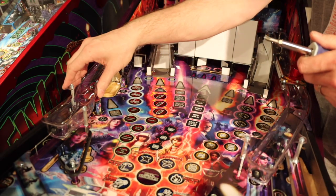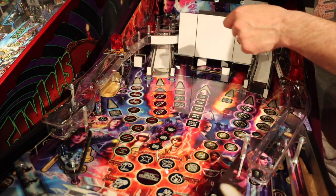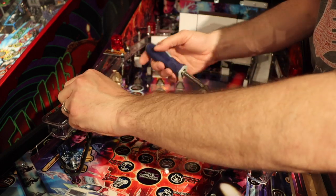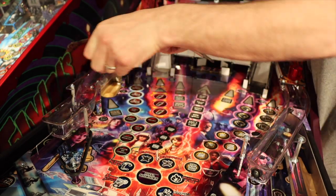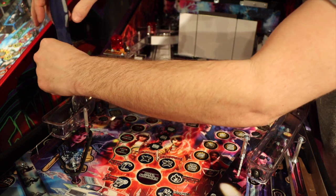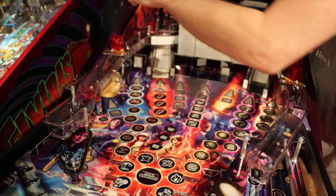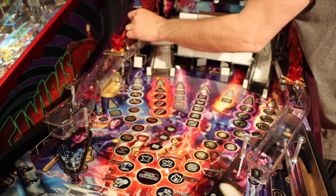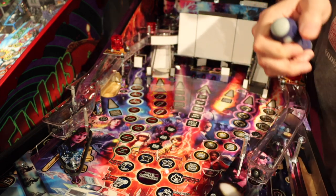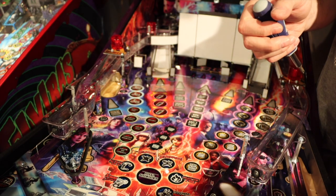The next step: we're going to remove the left ramp and set it to the side. This is done by removing four screws — they're all on posts, so it's not too difficult. Make sure whenever you're taking these off that you put the pieces where you're going to find them. Take pictures as you're removing all the pieces so that you know how to return them. All of these screws have washers, so make sure not to lose those as well.